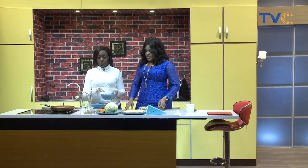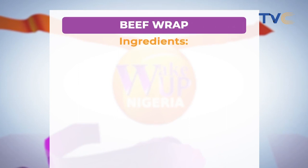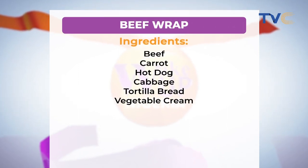So it's just basically tiger nut — we're going to juice it, we're first going to grind tiger nut. Those are the ingredients on the screen for the beef wrap: we have beef, carrot, hot dog, cabbage, tortilla bread, and vegetable cream.